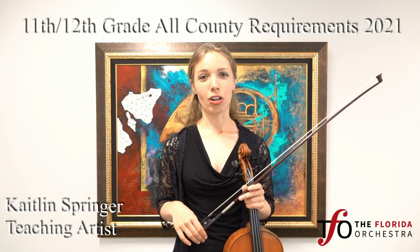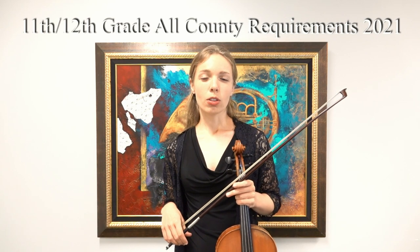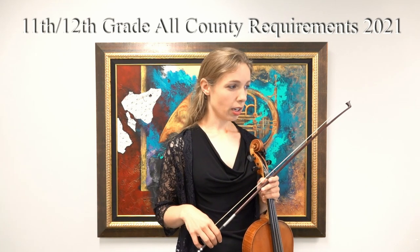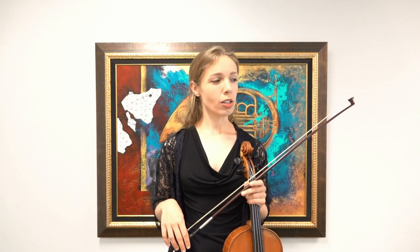Hi, this is Caitlin Springer, teaching artist with the Florida Orchestra. Today we're going to be going over the 11th and 12th grade all-county requirements, including our G major and E flat major two-octave scales with arpeggios, and the excerpt from Holst's Fantasia.